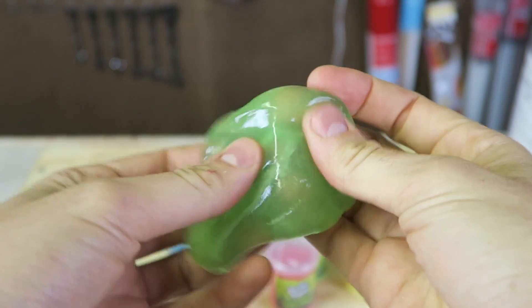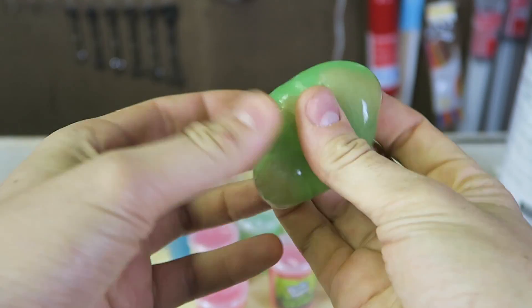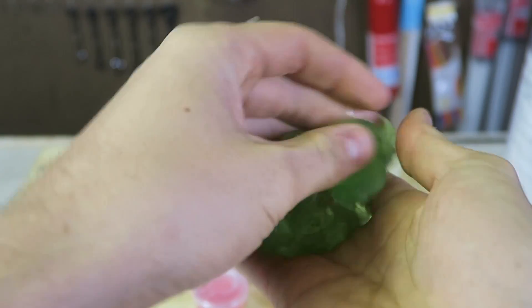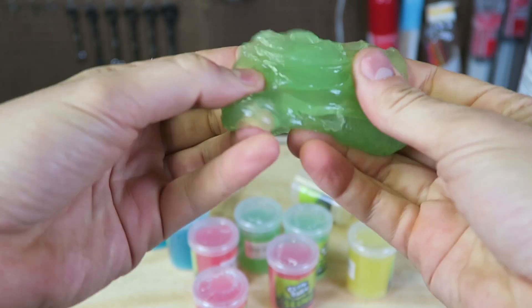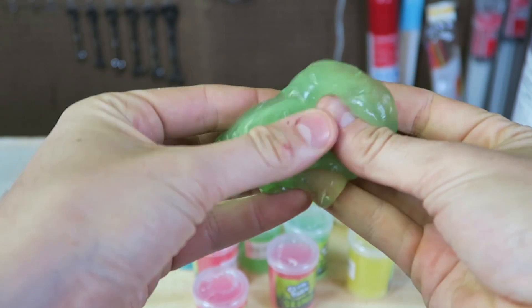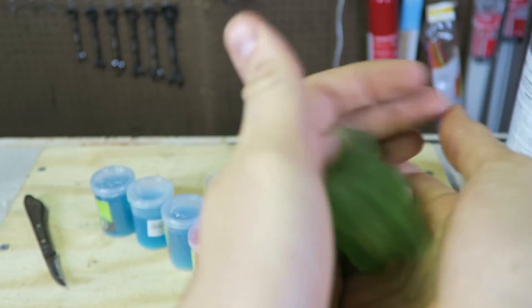Yep, it does glow. You just expose it to light and then it's going to glow pretty well. What I like about this slime is it's very very slimy but it does not stick to my hands at all. It's like jello — it breaks apart but at the same time it gets back together, which is exactly what you want to see in a slime.